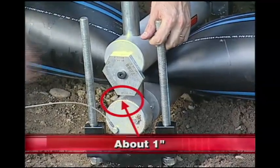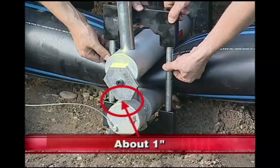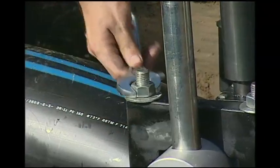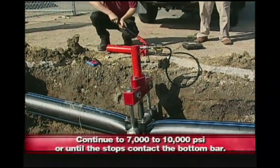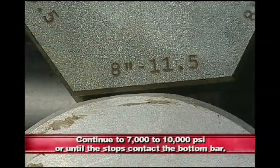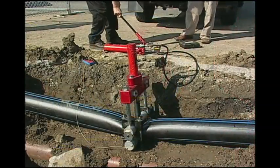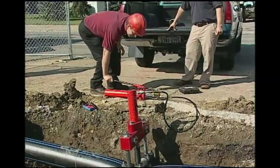Install the saddle clamps when the distance between the bottom of the stop and the top of the bottom bar is about 1 inch. Tighten the nuts, pulling both saddle clamps down. Continue pumping until 7,000 to 10,000 PSI or until the stops make contact with the bottom bar. The relief valve on the pump is designed to maintain 10,000 PSI and will release excess pressure. This completes the squeezing procedure.